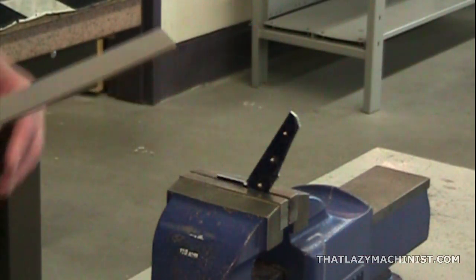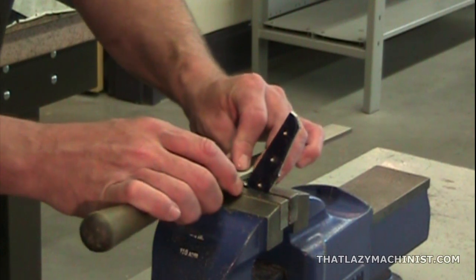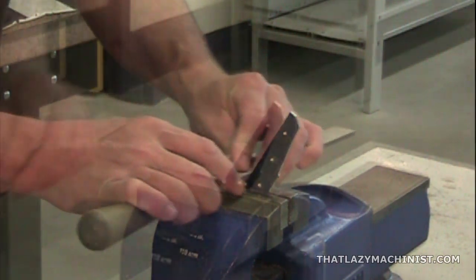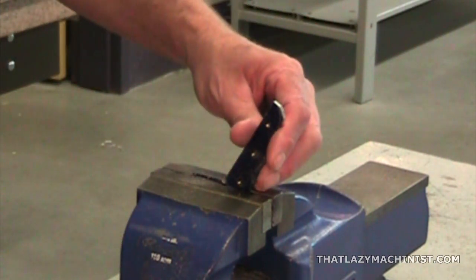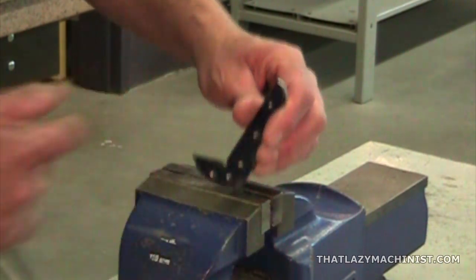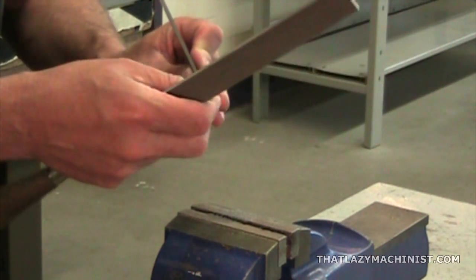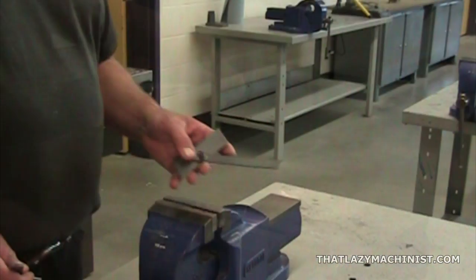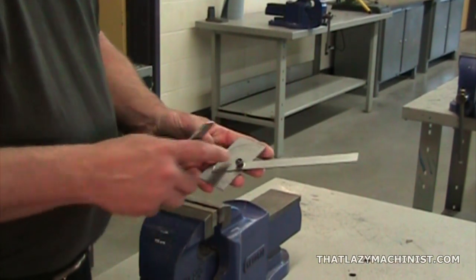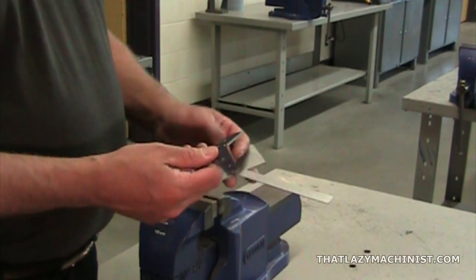Once we've completed the rough cross-filing, we can finish the surface by draw filing, using a fine-tooth file. Now would be a good time to deburr that surface using a very fine-tooth file. Before we go any further, we're going to use our protractor, positioned at 59 degrees, to verify the angularity of the surface we've just produced.